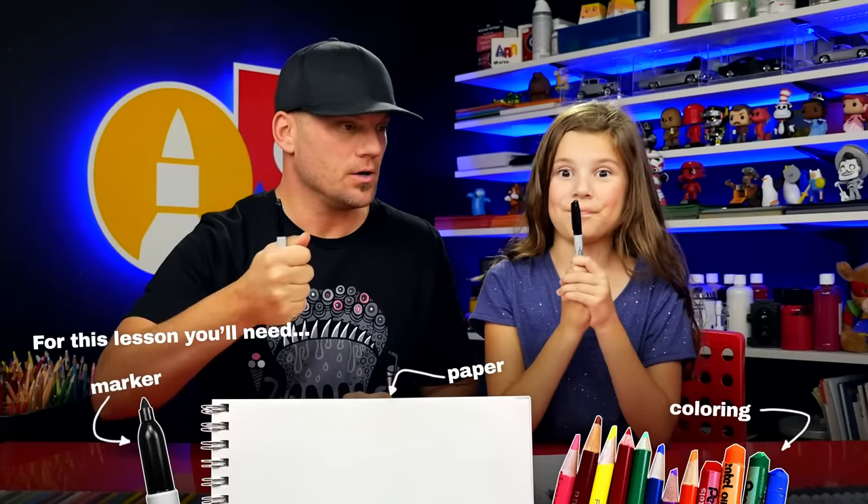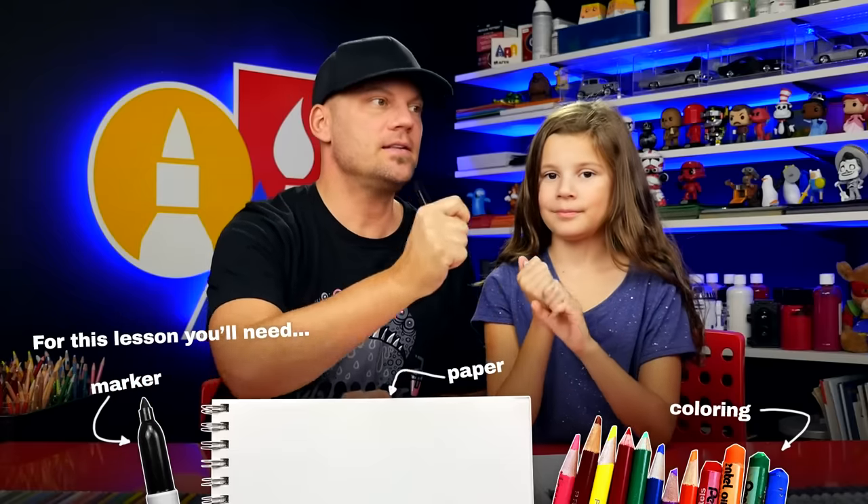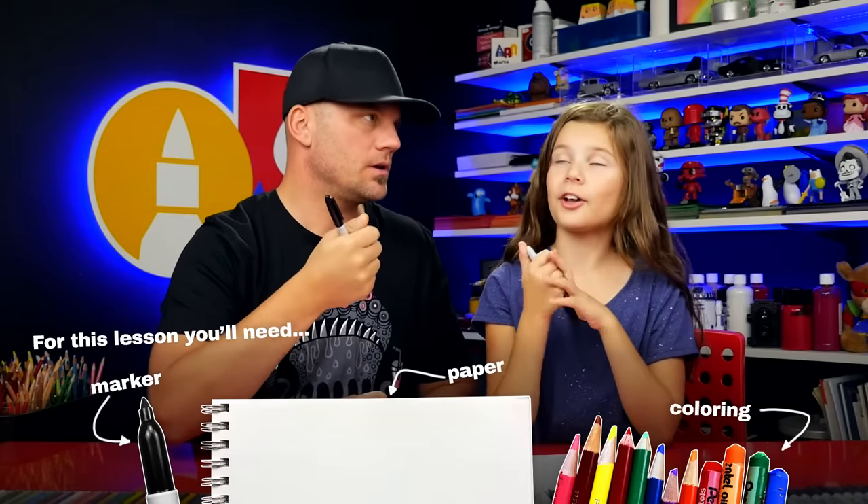Hey friends, today we're going to draw a cute monster and a scary monster — we're going to draw both. We're going to draw the cute monster first and then it's going to magically transform into the scary monster too. You excited? It's going to be a lot of fun. We hope you're going to follow along with us. For this lesson you need a marker or something to draw with, and some paper to color with.